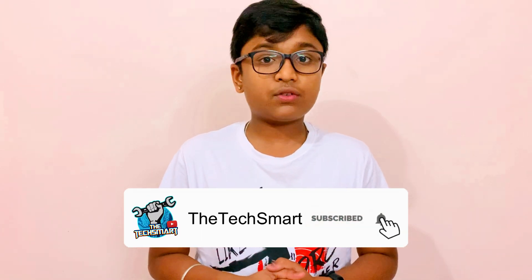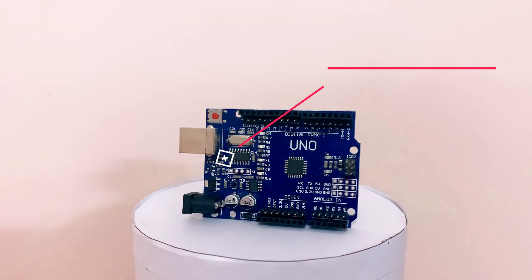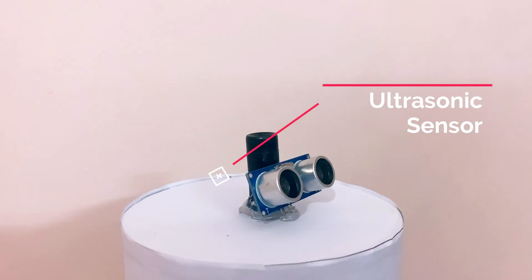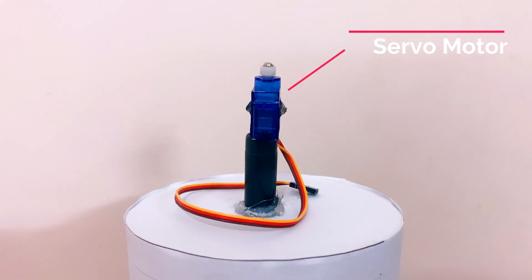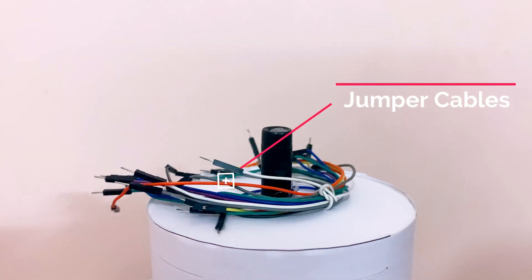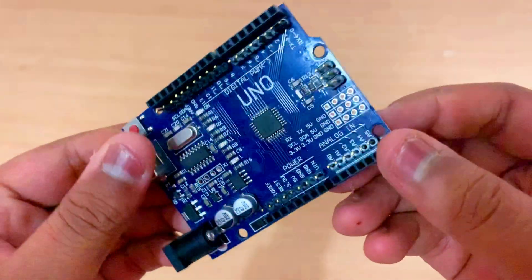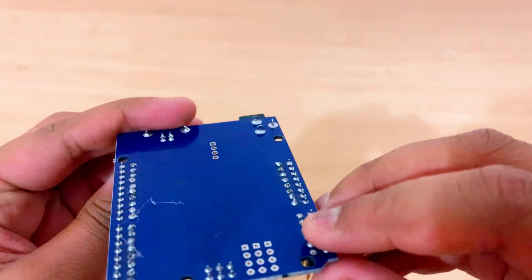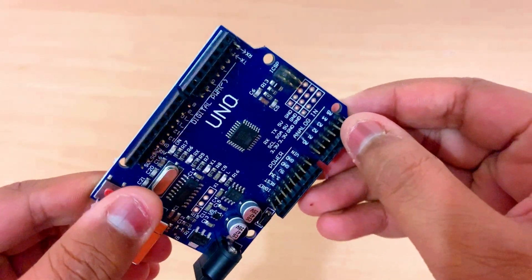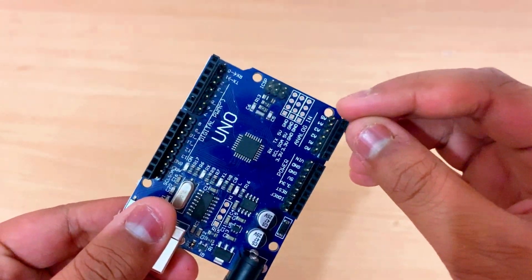Before we begin, make sure you have subscribed to our channel and watch the video till the end. In this video we are using an Arduino Uno, an ultrasonic sensor, a servo, and some jumper cables. This is our Arduino Uno — I have soldered the male pin connectors to the board so that we can use both male and female cables.